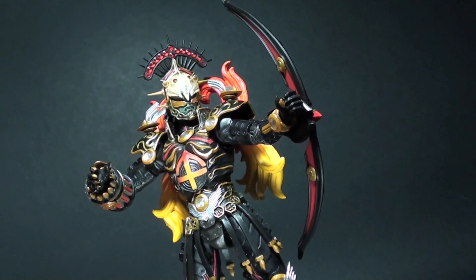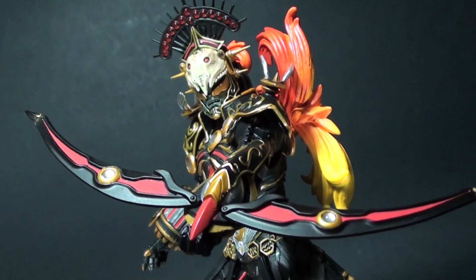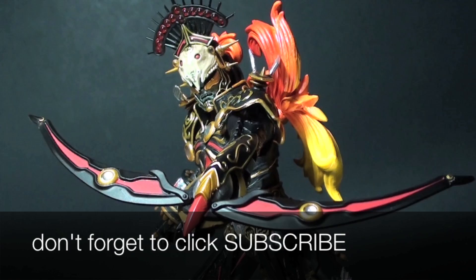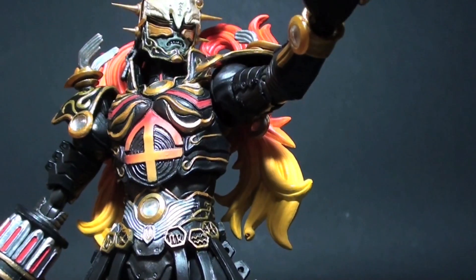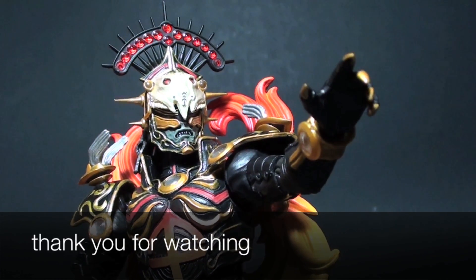And that is my review of the S.H. Figuarts Sagittarius Zodiarts. If you want to know the possibilities and details for this figure, check out the photos at the end of the video and subscribe to my blog for the full written review. This is Firestarter. Thank you very much for watching and keep it here for more toy reviews.